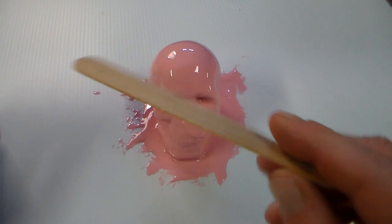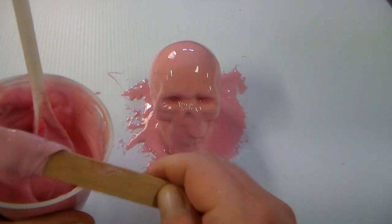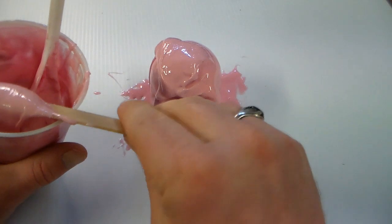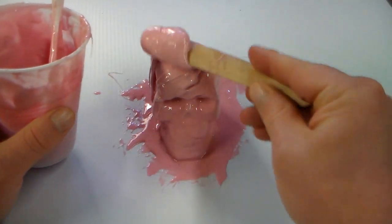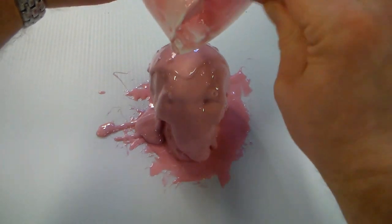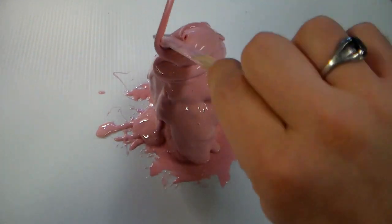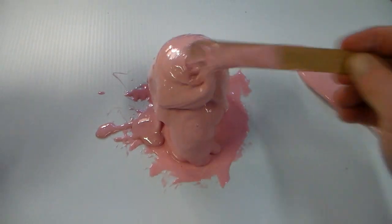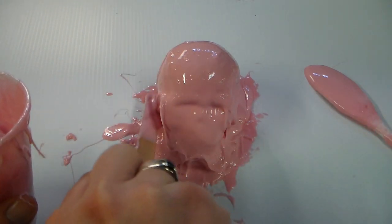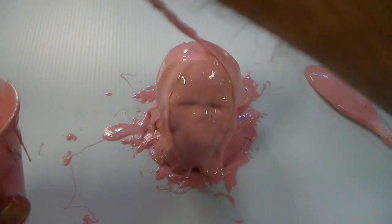I'm going to use a tongue depressor to spread this on with. If the mold was smaller I could use a popsicle stick, and if it was larger I'd probably opt for a paint stirrer. I'm just going to start globbing this on and being very liberal with it — now is not the time to be stingy because we are trying to build up thickness on our mold. It probably isn't a bad idea to wear gloves while you do this. I'm just going to dump a big glob right on top and start working that in, picking up any that's settled to the board and adding it back onto the part.